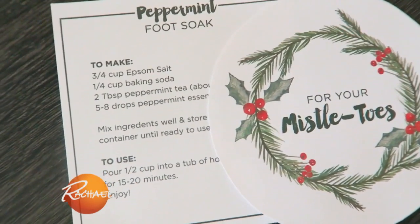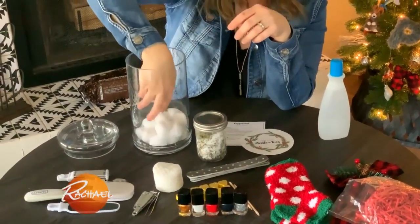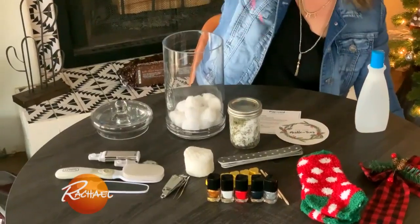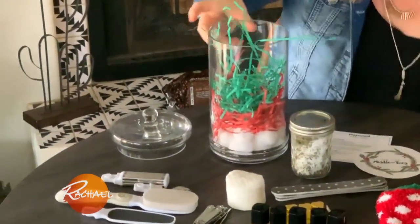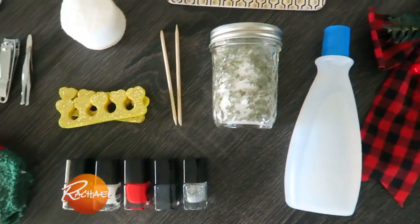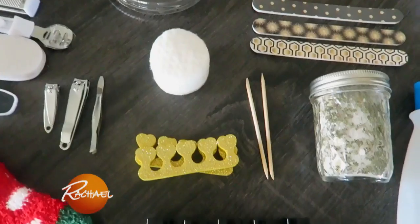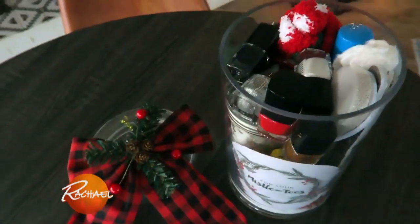I like to include a recipe card with this as well, so I just made one up really quick. So let's put it all together. I'm going to start with some cotton balls on the bottom — it kind of looks like snow. The paper shreds are always fun in a gift basket because they can really fill up a lot of space. The mistletoes, nail polish remover, nail files, toe separators, nail polish colors, cute Christmas socks, and that's it. So easy, so quick. Everyone's mistletoes need a little extra help during the holidays.